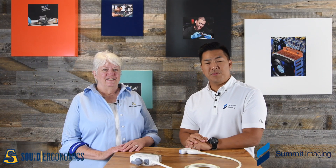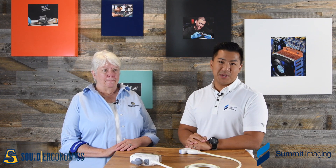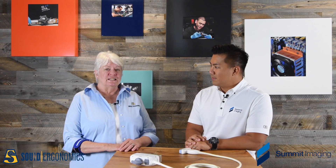Hi everyone. Larry Nguyen at Sound and Imaging, an ultrasound and mammography equipment support organization. We have a special guest today, Carolyn. Hi everyone, I'm Carolyn Coffin. I'm an adjunct professor at Sally University and an ergonomics consultant for Sound Ergonomics. I also work with Larry and his team on educating them as to what sonographers need from their equipment.